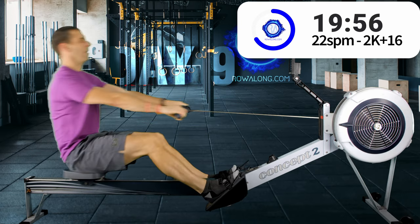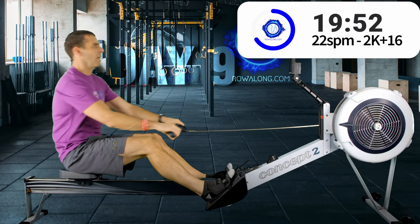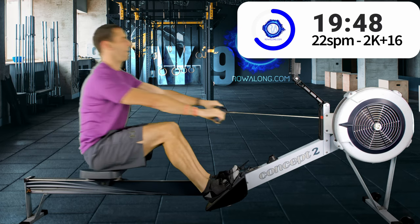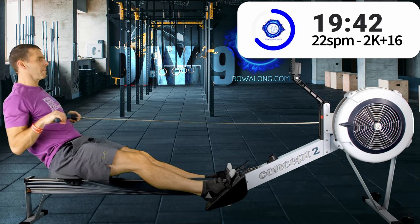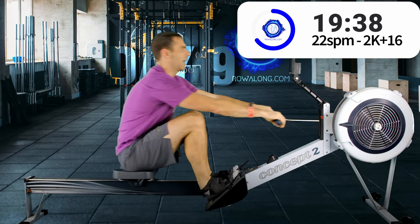In two, one, let's go sprinting — get that stroke rate up, push harder, more force from your legs. More force from your legs plus a higher stroke rate should result in a lot more speed. One more — back down. Try and get back into that 2k plus 16 pace again.